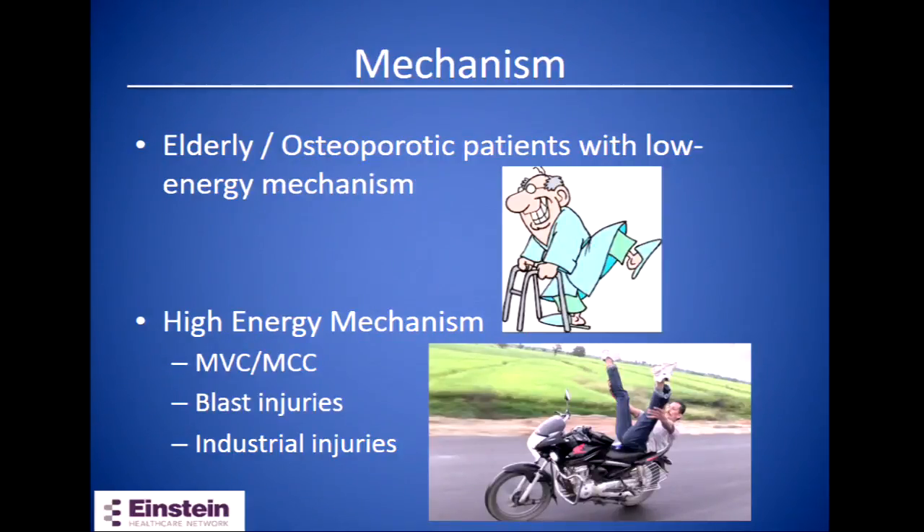The mechanism for those that are elderly and osteoporotic is a low energy mechanism, and for those that are younger it's a high energy mechanism — most commonly motorcycle accidents, motor vehicle accidents, blast injuries, and industrial injuries.